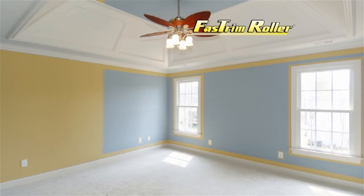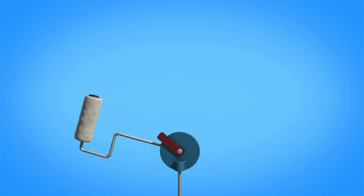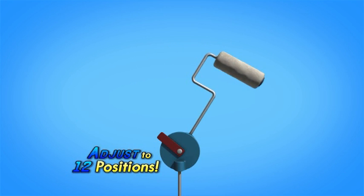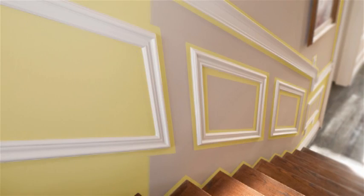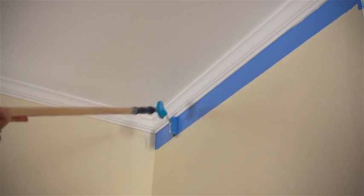What used to take hours now can be done in minutes with Fast Trim. Bedrooms painted in an hour, done in half the time. And here's something no other roller can do — Fast Trim can be adjusted to 12 different positions to cut in and paint at any angle. Fast Trim is perfect for quickly and easily painting stairwells and angled trim. Place it on a pole and you're always in control for ceilings and tall window frames.